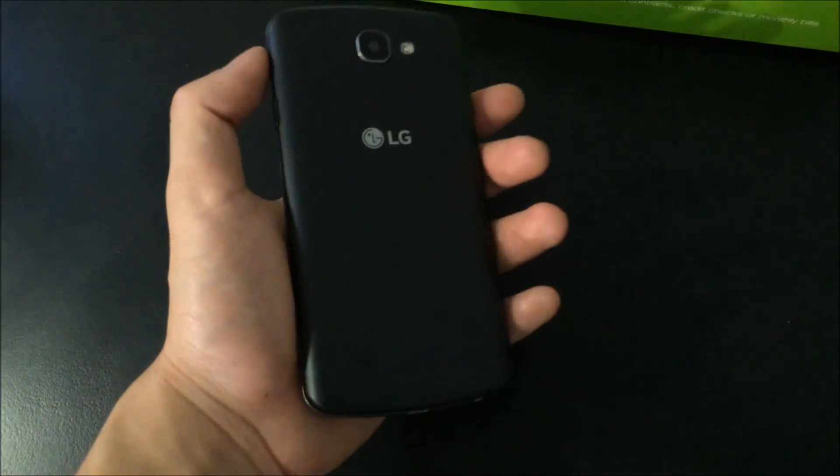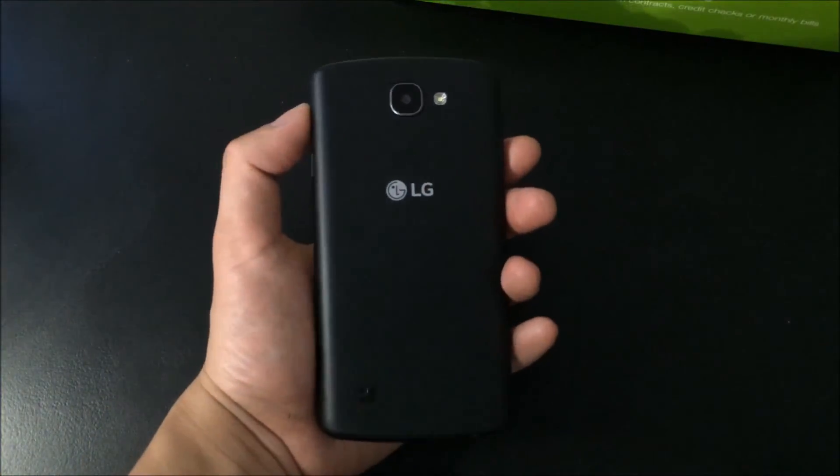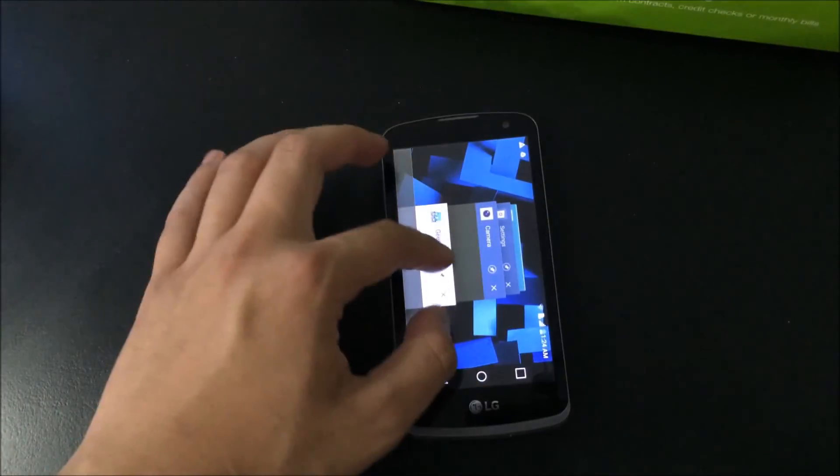Yeah, that's pretty much it for this phone. I am going to be taking it on a trip with me camping, so don't expect too much from this. $100.